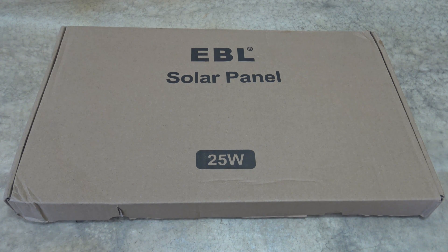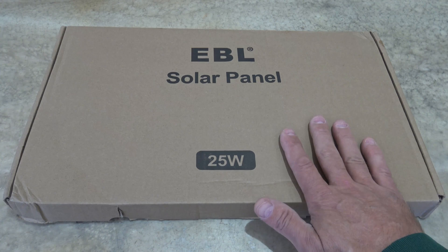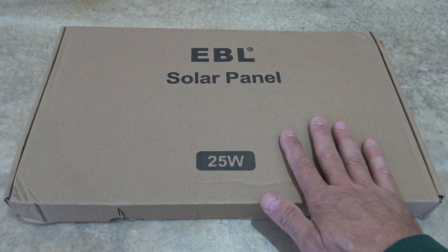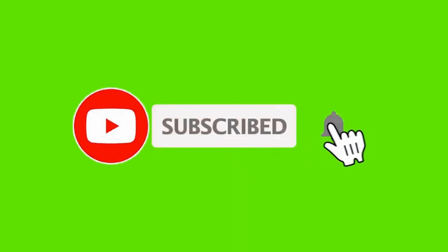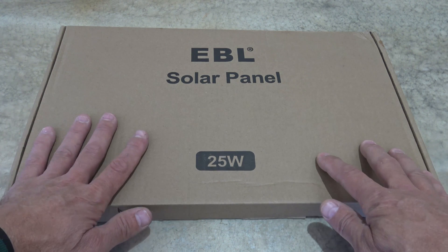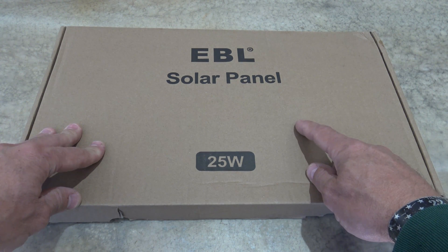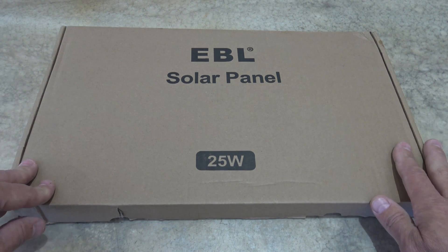Well hello, good afternoon everybody. Welcome back. Jiu Jitsu 2000 here today. I'm back. I hope you guys are doing fantastic out there. In this video today we have an offering from EBL. This is their 25 watt solar battery charger and maintainer. This is model S25. The retail price of this is $49.99. However, if you use the link in the description box down below, there is a 20% off coupon that you can apply to your purchase.